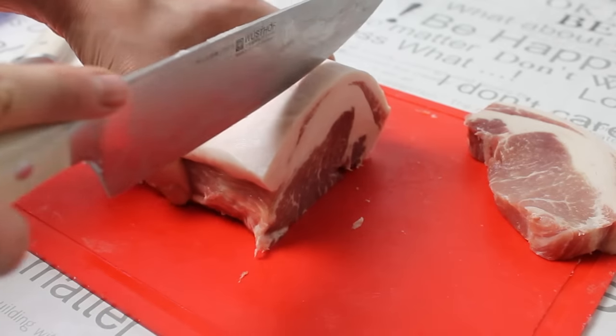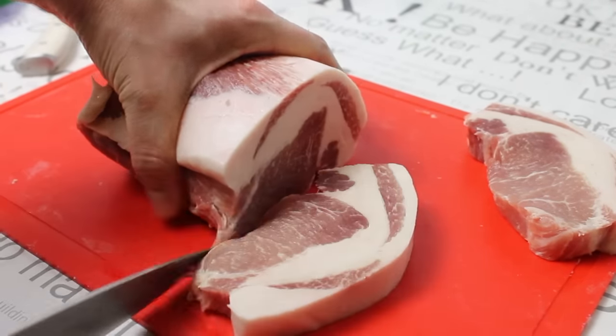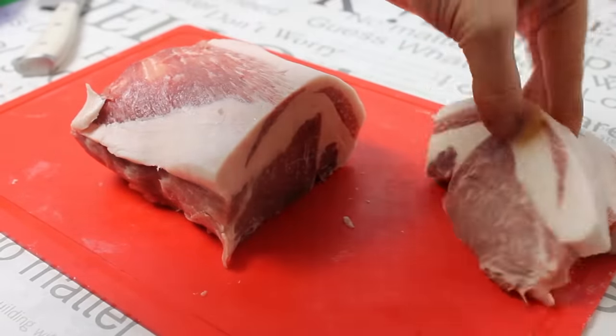What we have here is some great looking pork. This is pork from the German online butchery called Your Beef. This one's called Schraufferico.